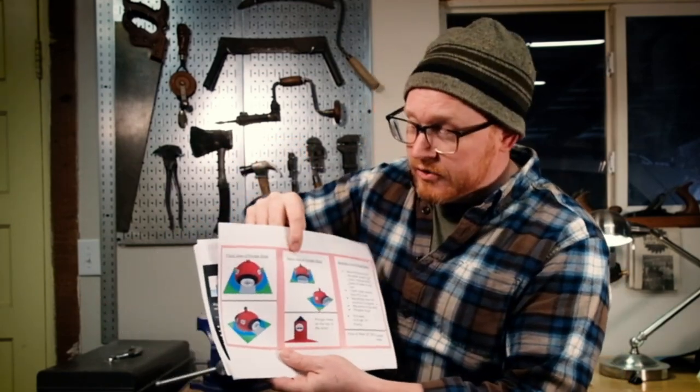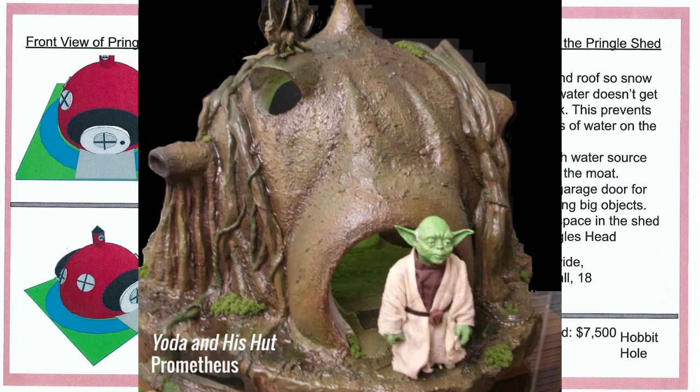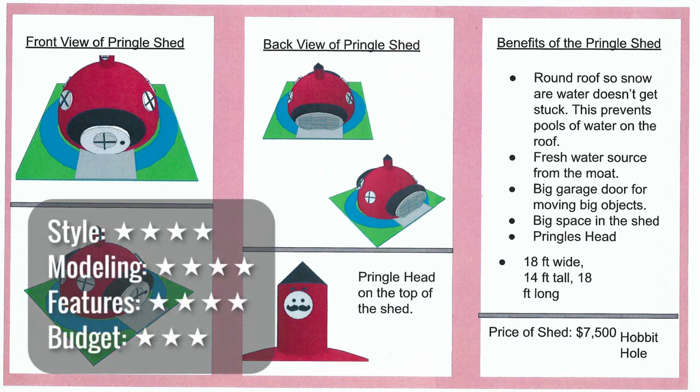This shed — the Pringle shed — is kind of a giant bowl shape with a Pringles can on top. It's a cool design, very detailed, big and feature-rich — kind of like a small house. I can imagine Yoda living in it. The moat doesn't seem very useful without a drawbridge; people could just walk right across. If it's a Pringle shed, I'd like to see it overall look like a Pringle shape, not just have a Pringle can on top. I'd work on an itemized budget. At $7,500, this seems like a pretty low price for everything that's included.